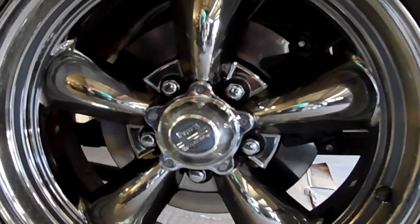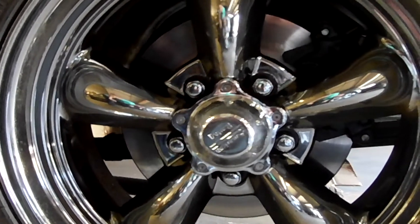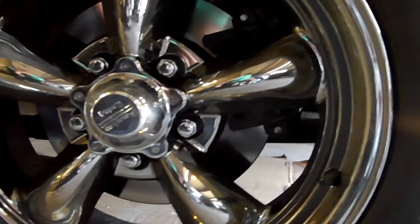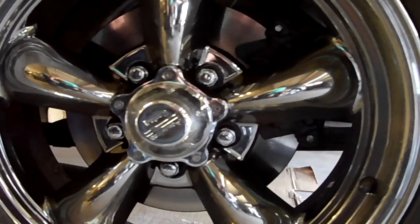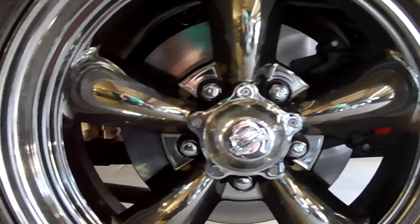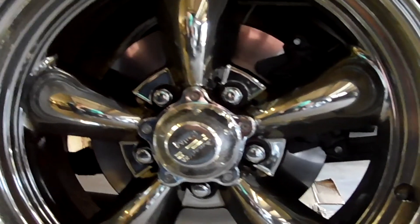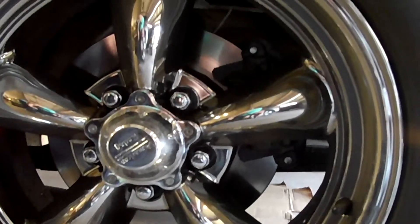I upgraded my rear brakes not long ago to disc brakes. I went to a Ford 9-inch axle and these rear disc brakes came as an aftermarket kit from Speedway Motors where I got the axle. When I put these in, that 87 to 93 master cylinder just wasn't pushing enough fluid to the rear brakes, so I needed to upgrade.